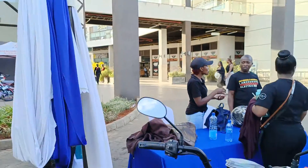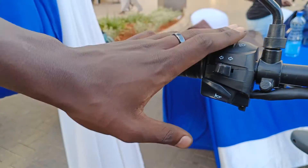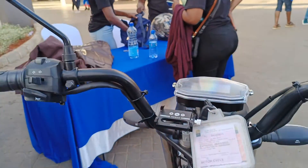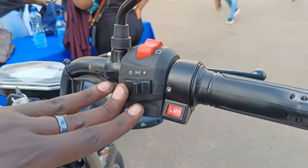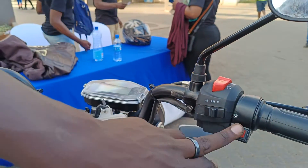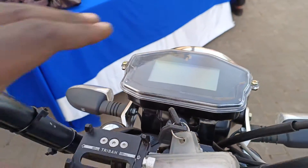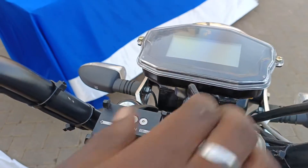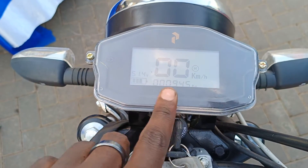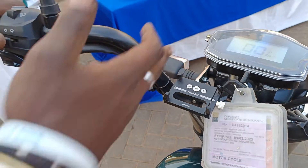On the left-hand side of the handlebars we have the basic controls: the horn, the indicators, and the high beam and low beam. On the right-hand side there's a selector for the headlights and the speed selection. Up here on the display you get readouts for the speed, the charge level, and the distance covered, as well as speed selection and indicators.